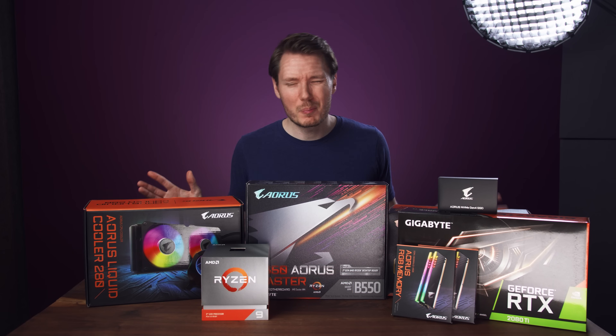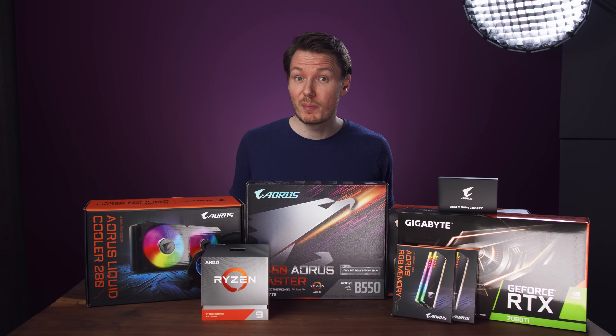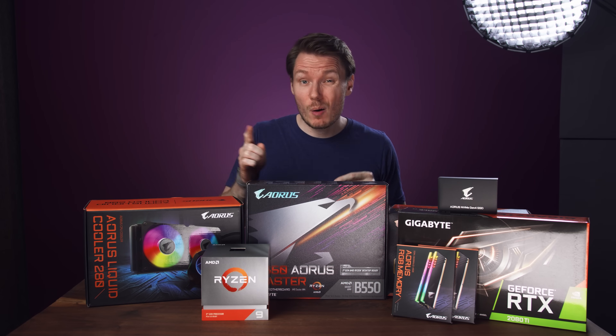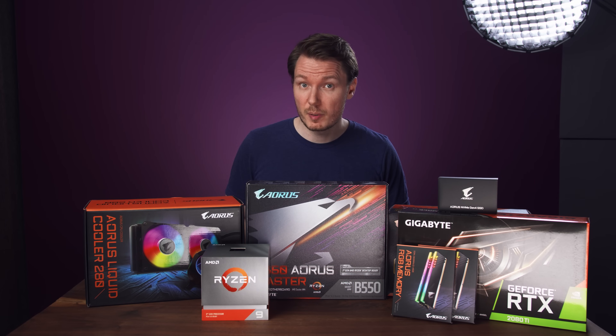Today I'm building a new video editing PC. I'm getting increasingly jealous of everyone's new Ryzen builds, so I want to do one of my own, but using the new B550 boards, and I want to see how it impacts my DaVinci Resolve performance.